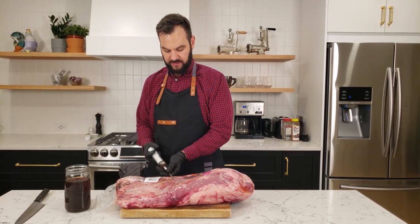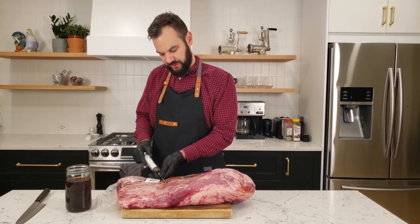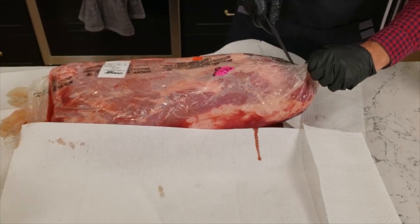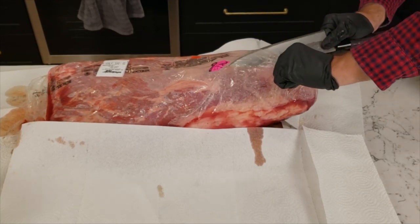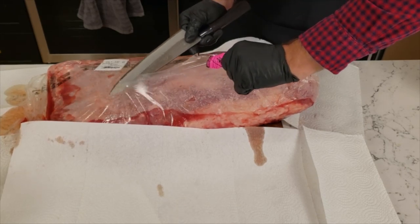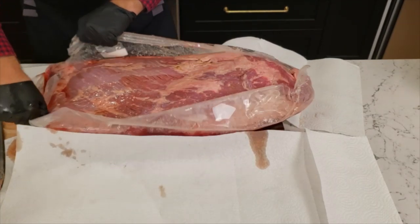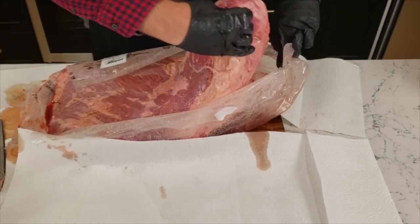We'll do an injection there, then move over about an inch and do another injection. We're going to do injections about one inch apart all over the brisket, including in the point muscle. After we're done injecting, we're going to slice open the outer plastic on the brisket. There's quite a bit of liquid in there because there was already some blood and moisture inside the plastic before we started injecting, and then we added all of that brine solution to it. Dump it out onto some paper towels to dry and get all of that moisture off the brisket.